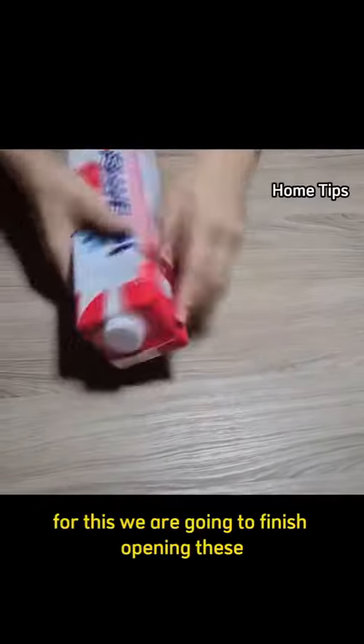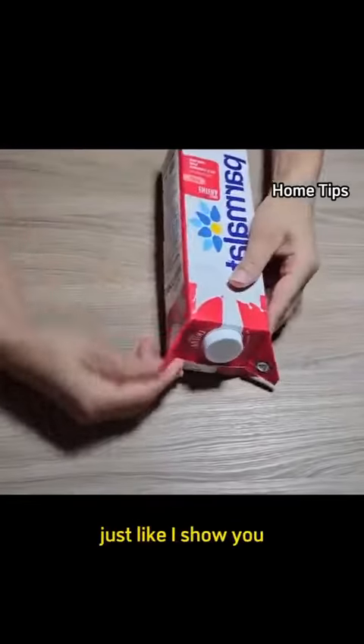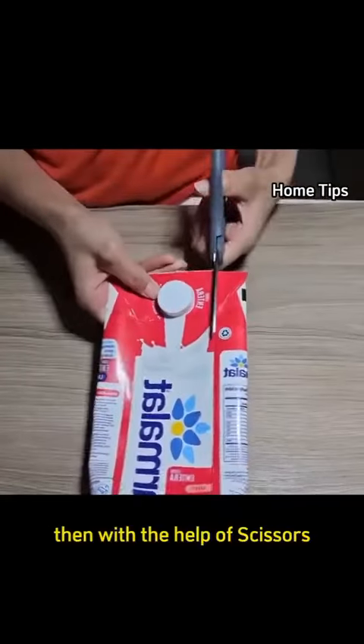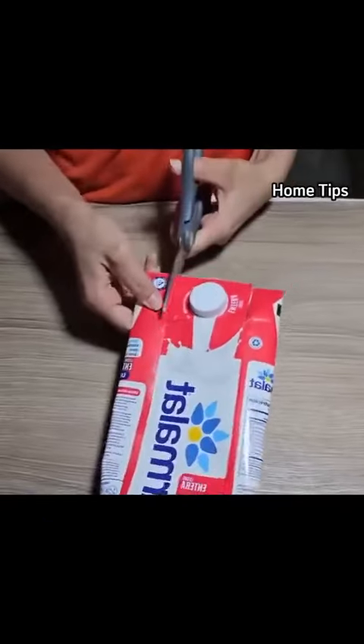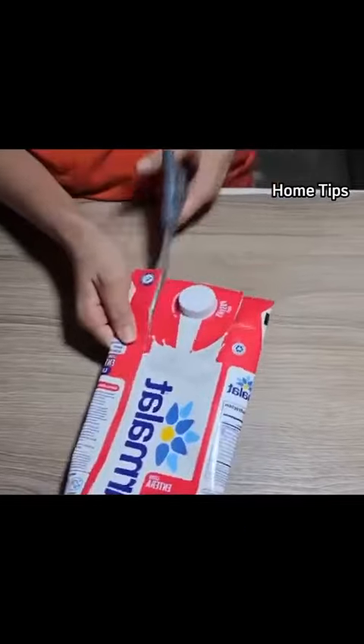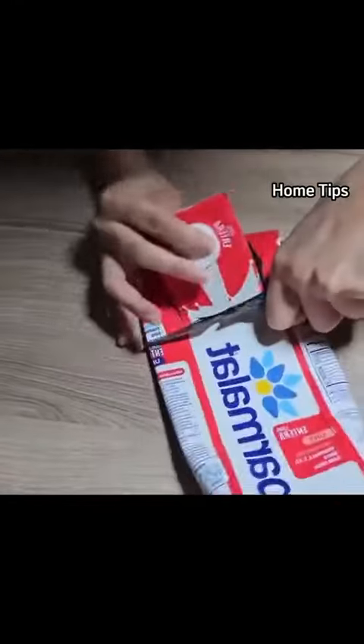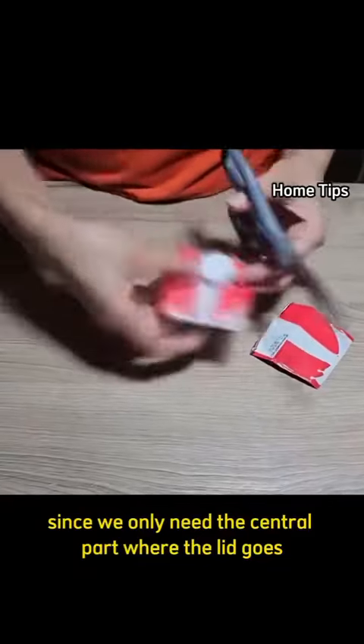For this, we are going to finish opening these two corner parts, just like I show you. Then, with the help of scissors, we are going to make a cut like this. Then we cut this center part, since we only need the central part where the lid goes.